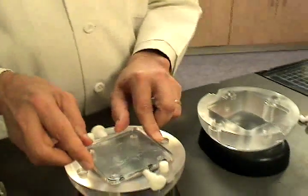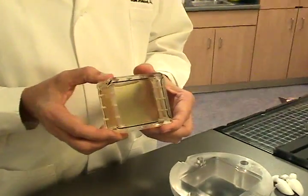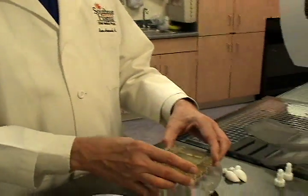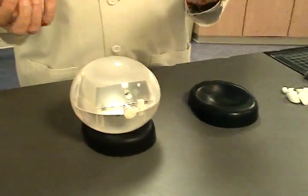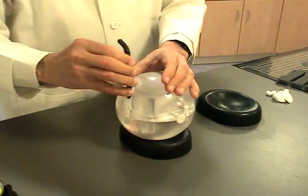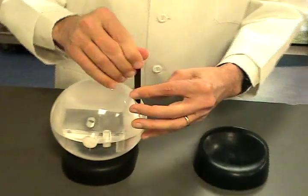That goes into this side of the phantom. You also need your signal generator — this is what generates the signal for the MRI scan — and this goes into this side. You assemble the phantom by putting the two hemispheres together. There are the two Allen screws that hold them together. Tighten those with your Allen wrench. All these tools do come along with the phantom.